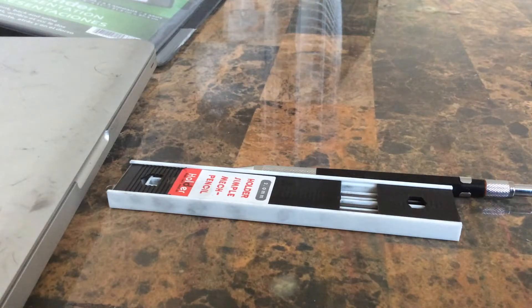Hi guys, welcome to Yusuf Gamer channel. Today I'm showing you a pencil which I brought from Geek to do some sketch work. It came with 13 lids. I recommend you guys to try this.